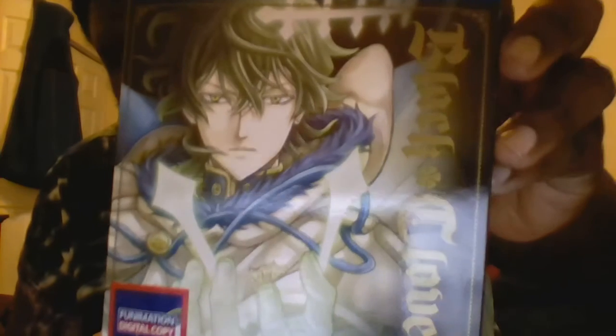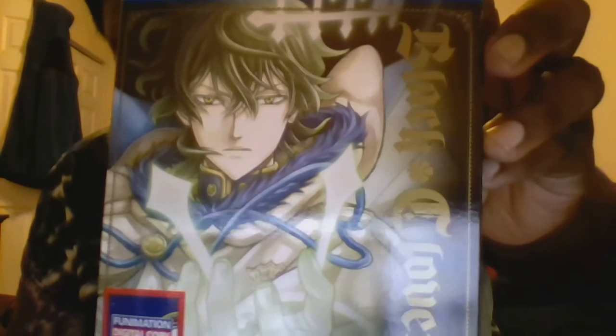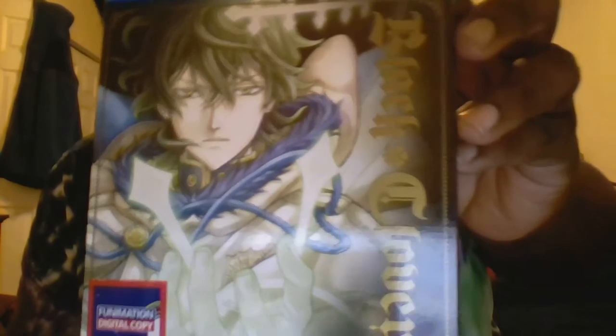As you can see, we have Yuno with his spirit form on the left and right sides of the cover. On the back we have screenshots of the episodes plus the special features.